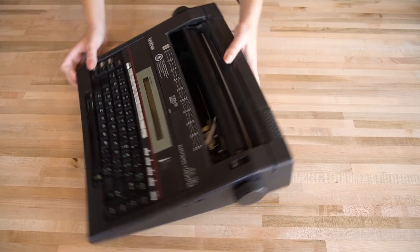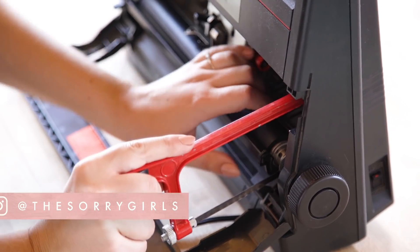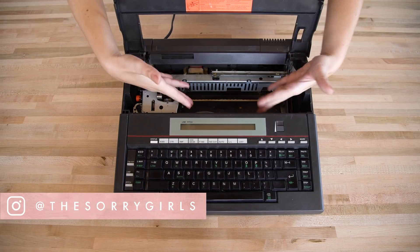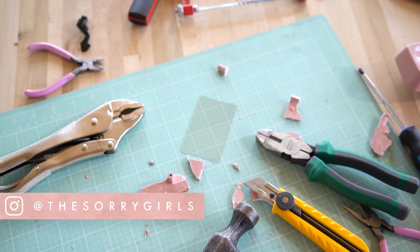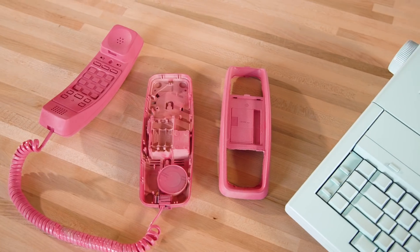Next is the hardest part of the DIY — taking out the guts. Cut a hole or multiple holes in your tech to make a nice little space that you'll be able to put your real or faux succulents in. Get out your tools and have at it, but be careful. Next, you'll want to spray paint your piece a color of your choice.